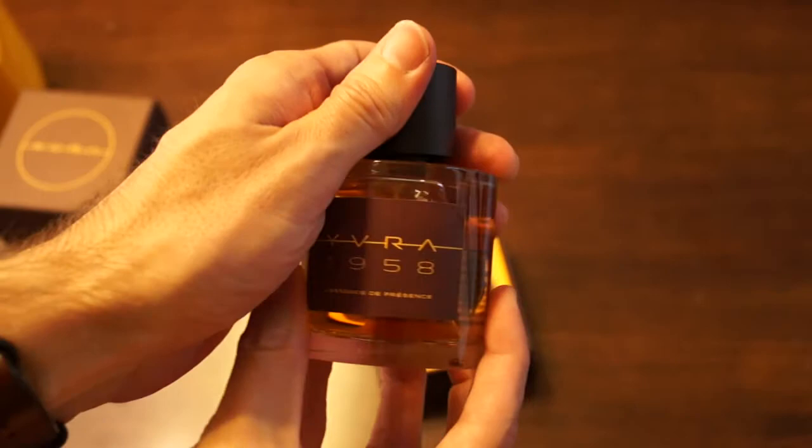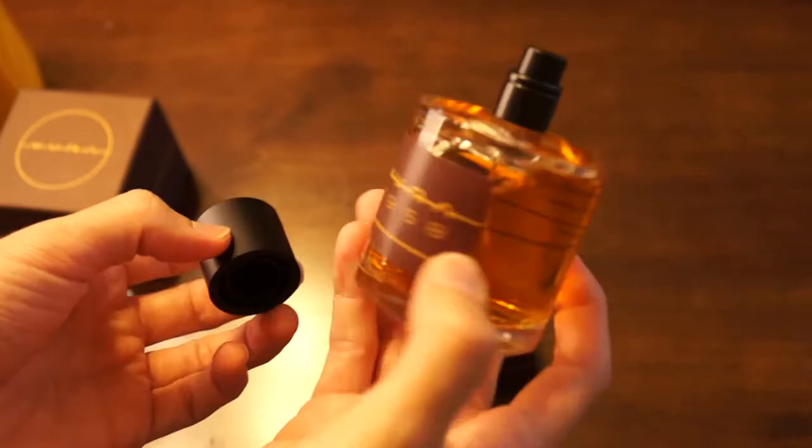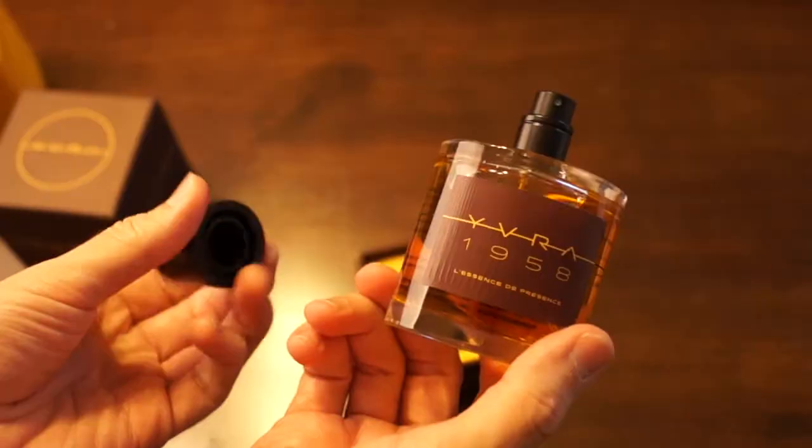Absolutely love the bottle. Really great cap here — really nice, fits really flush. It's a great sprayer. The original one, I think, is a little bit lighter juice, and this one has a little bit darker juice. I believe it's a little bit darker scent.